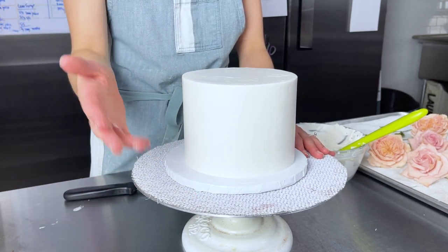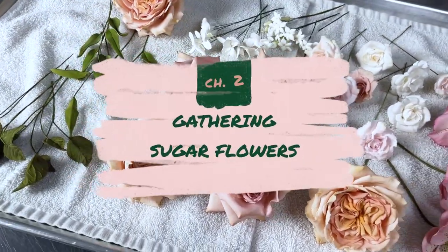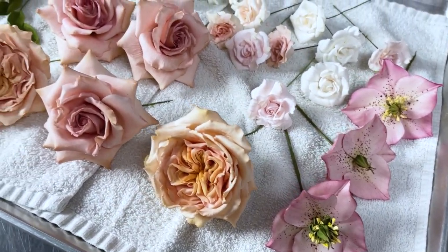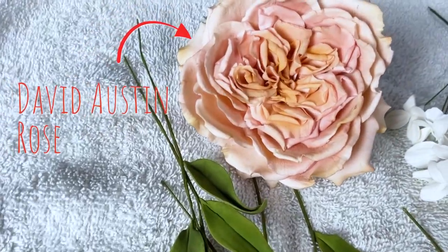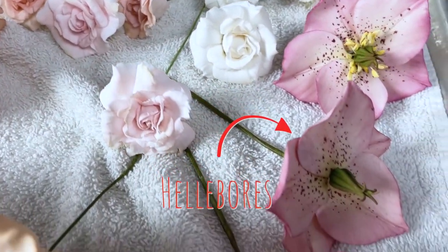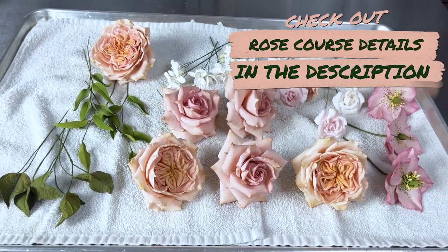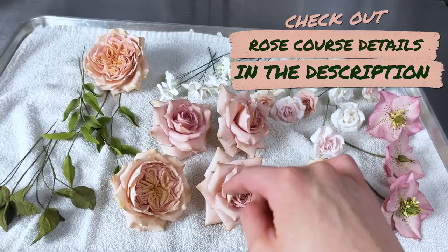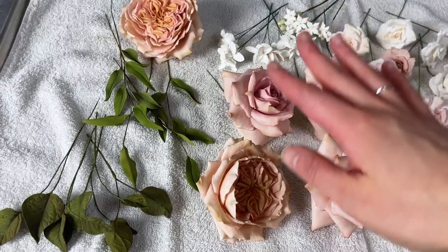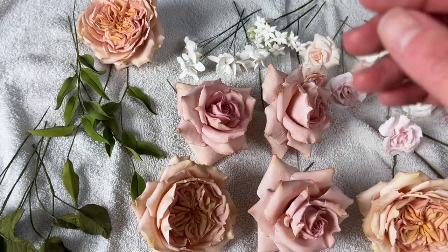While the cake is chilling, let me tell you about all the flowers I'm working with today. I've got beautiful flowers from my three rose courses — David Austin roses, classic roses — and I also have hellebores. I want to explain exactly the mix you're going to want: large flowers to small flowers to greenery. Since we're arranging flowers on a one-tier cake, we don't need a ton of flowers.